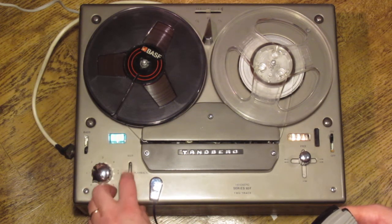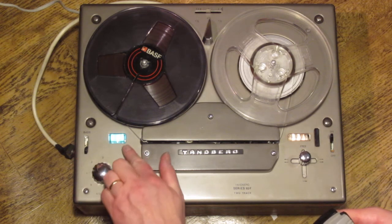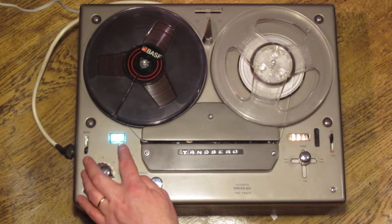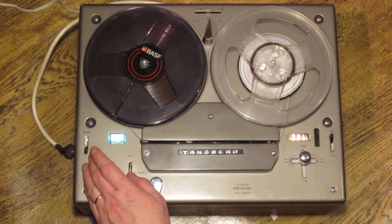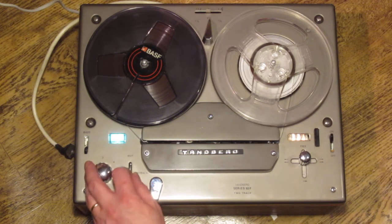It's in the playback position currently. If I pull it forward I'll get to the record position, causing the magic eye to light up, and as I advance the volume control you can see that the signal from my voice is being indicated here. If I go too far or speak too loudly there's an overlap indicating that the tape would be overloaded if I were recording.